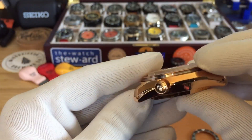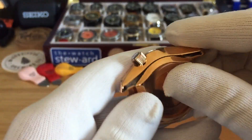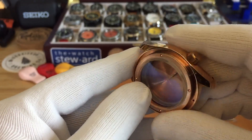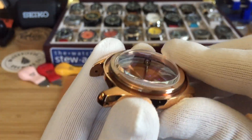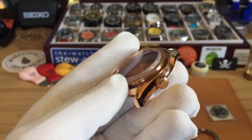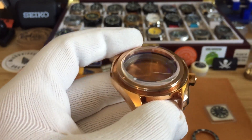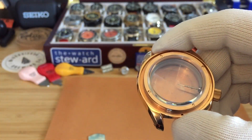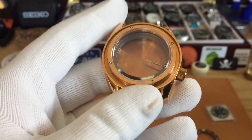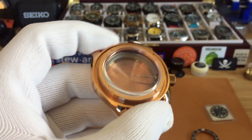I don't need dimensions for this because it's basically the same as the other Marine Master 300. It's really nice quality, fully polished, with a blue AR sapphire crystal. I wish it wasn't blue AR — I'm not really a fan of blue AR because it makes things on the inside look more dull. When I have a white dial with blue AR it makes it look cream-colored, and the same goes for other dials — like if it's orange, it's not as vibrant, it just makes things look not as crisp.